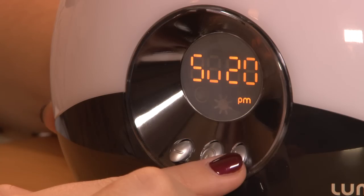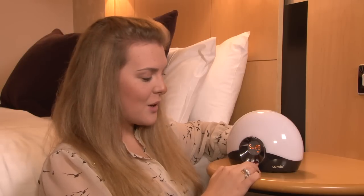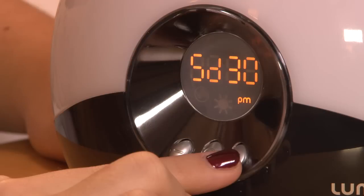For sun up, you can choose 20 minutes, 30 minutes, or 45 minutes. We recommend a 30 minute sunrise. Sun D means sun down. Your sunset can be 20 minutes, 30 minutes, or 45 minutes.